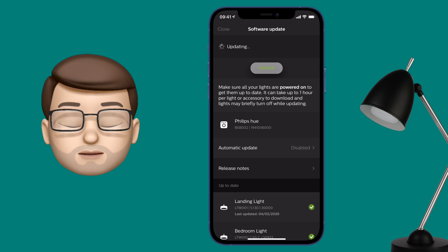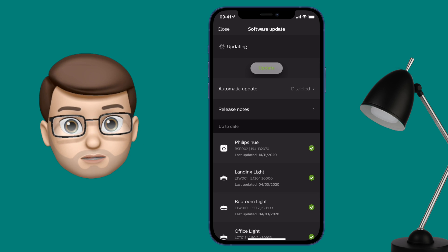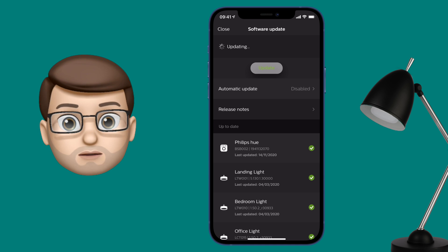You'll know it's worked because in the list of up-to-date devices you should see Hue Bridge with a little green tick sign next to it. It might take a little bit of time to update your device, so maybe grab a coffee while this is happening.